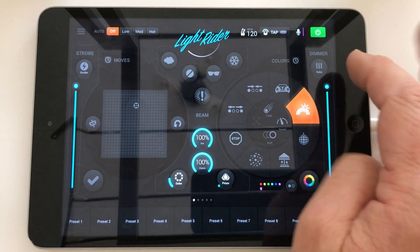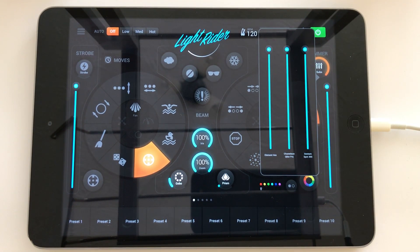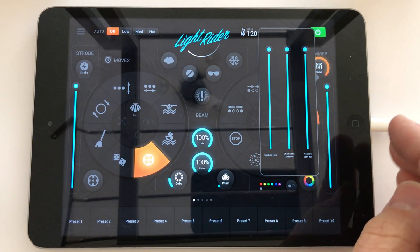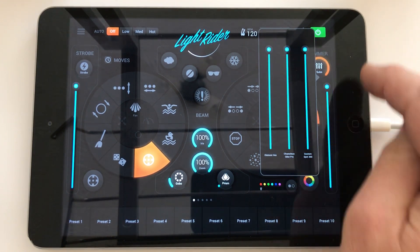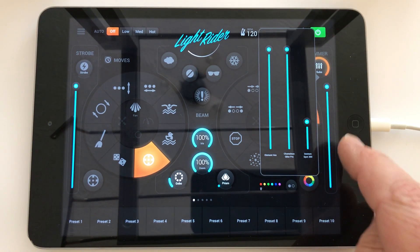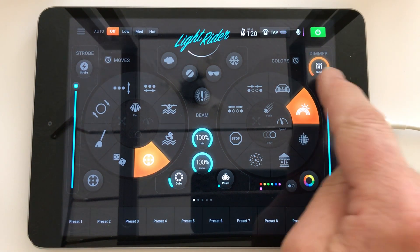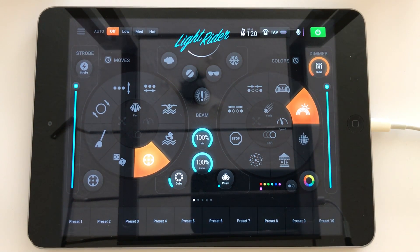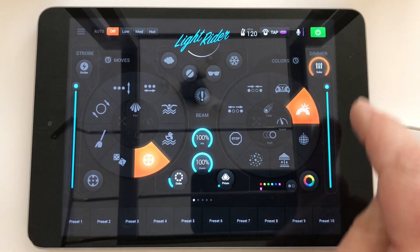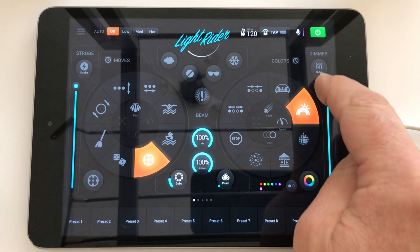If it's too bright, you can always dim an individual fixture. If you don't want your gobos to be the centre of attention in first dance photos, tap the dimmer button and drag your moving heads — in this case the Gesture Spots — right down to dim them. Notice that the dimmer circle light is now on all the time, which is a reminder that one or more of your lighting fixtures has a manually adjusted dimmer value. If you drag it back to the top and tap it, it goes off and now they're all being controlled by the master dimmer.